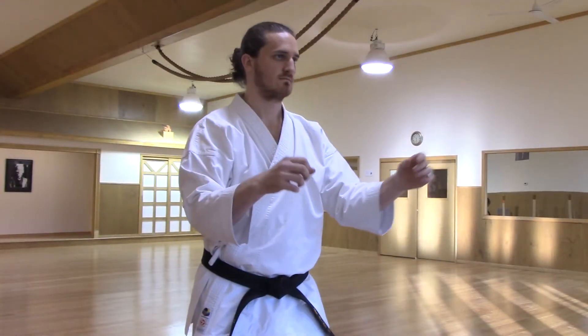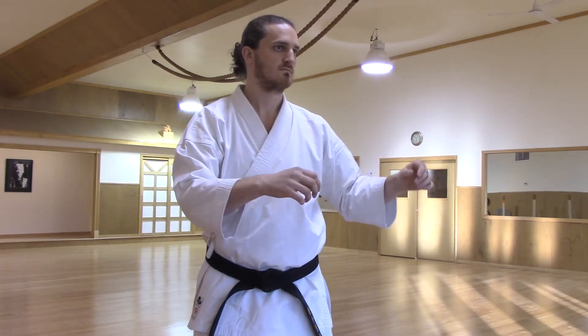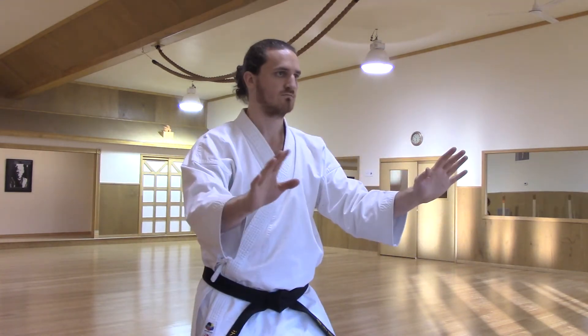If we take that one step further, utilizing both directions of rotating and allow the entire motion to move through our arms, it becomes a shaking method.